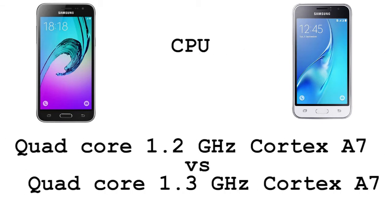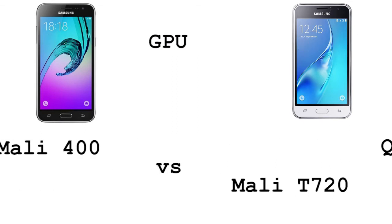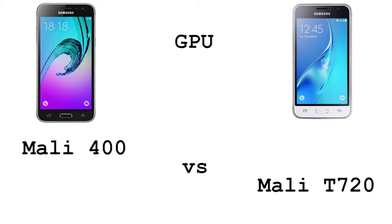As for the CPU, we have a quad-core 1.2 GHz Cortex-A7 CPU on the J3 2016 versus a quad-core 1.3 GHz Cortex-A7 CPU on the J1 2016. As for the GPU, we have Mali 400 on the J3 2016 versus Mali T720 on the Samsung Galaxy J1 2016.